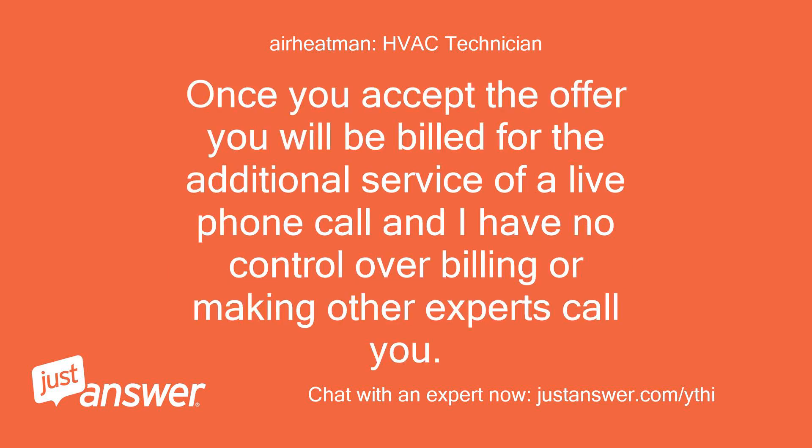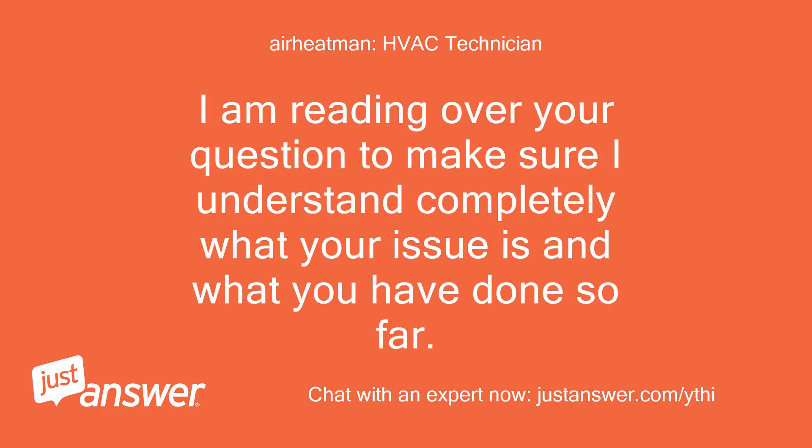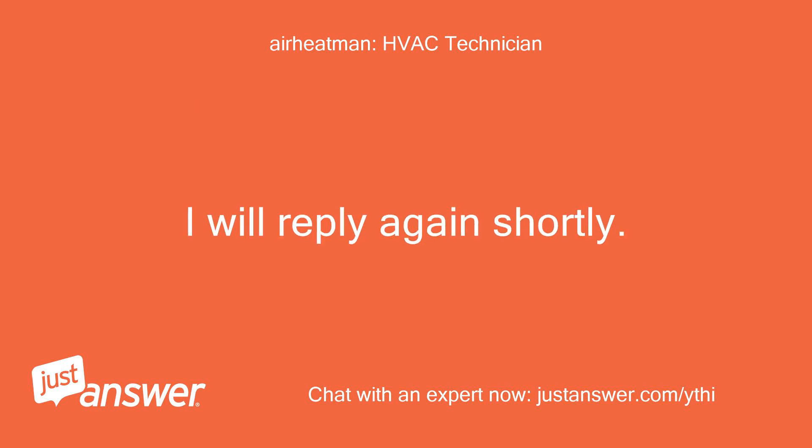Once you accept the phone call offer, you will be billed for that additional service, and I have no control over billing or making other experts call you. So if you do not want to be billed the additional fee, do not accept or ask for a phone call. I am reading over your question and will reply again shortly.